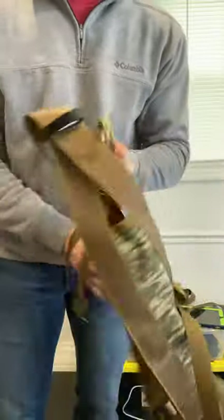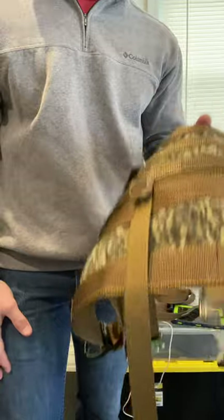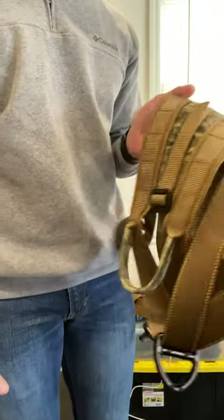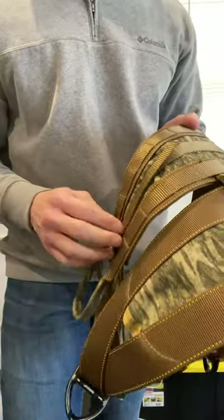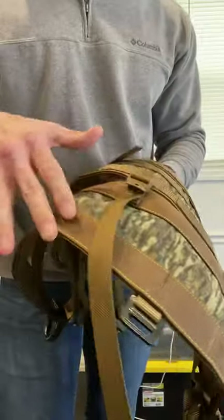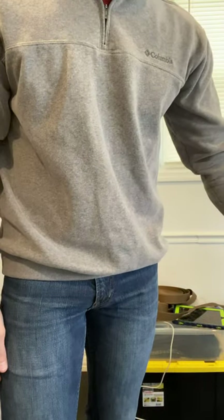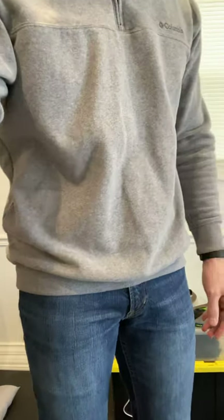All saddles going forward will be made like this one. It'll raise the price a little bit because I'm using more components and doing a little more work, but it's a pretty slick option. For any of you that already have one and want to send it back to get it retrofitted like this, it's simple — I don't have to cut your saddle apart, I just cut some straps, fold them over, put the tri-glide in, and sew it on. Same at the bottom. I can retrofit any saddle bought previously.